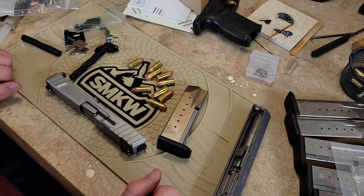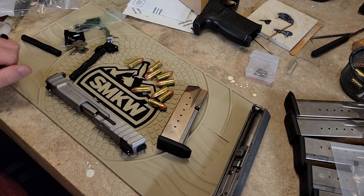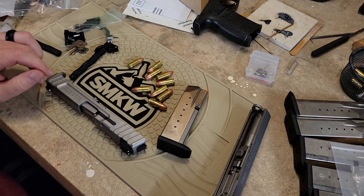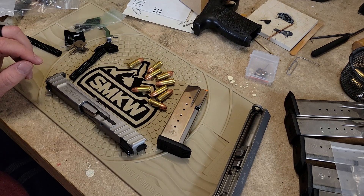Hope you guys learned something from the video. Stay tuned for more Sigma videos. They're definitely not going to let me monetize this one, so I always appreciate thumbs up. Go watch some of my other stuff and comment on my Shield holster giveaway video — I'm still trying to give away that holster. Leave a comment, give a thumbs up. Thanks for watching, always shoot safe.